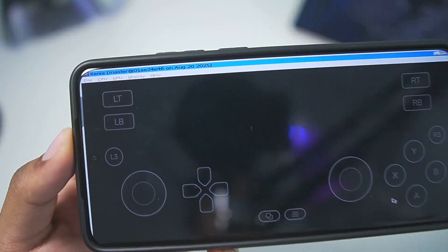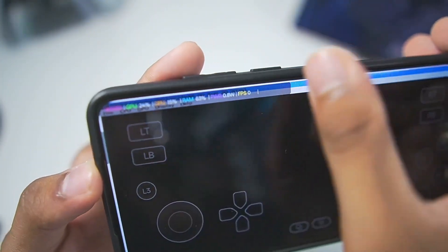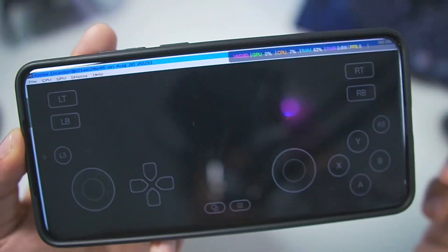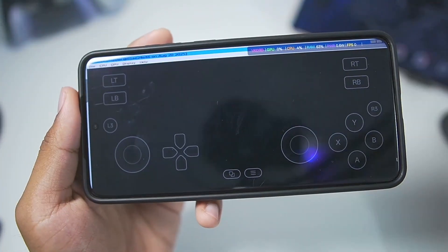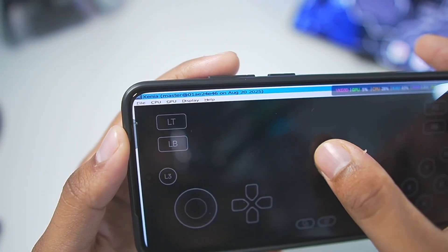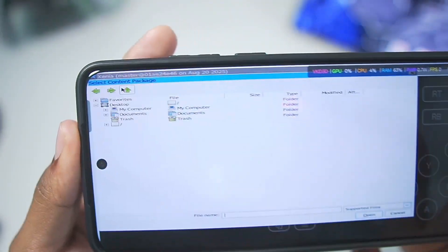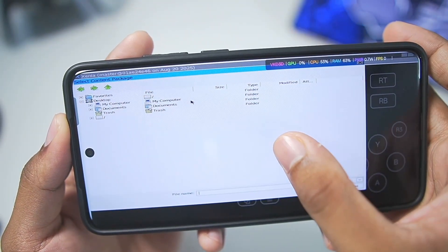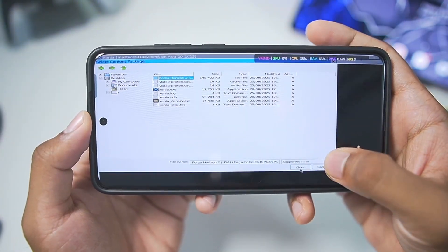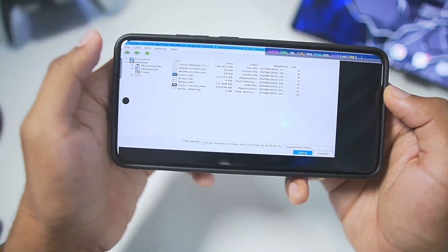Once that has been done, simply launch the emulator. As you can see, it has successfully started. We'll get this FPS bar only if the Xenia emulator is working, and if the FPS bar is present, it means your emulator has successfully started. Now we'll go to the file section, which is most important. Here we'll tap on the open button and go to the directory where you have stored your Xbox 360 game. I have stored Forza Horizon 2 on my Android device — I'll simply select it and tap open.